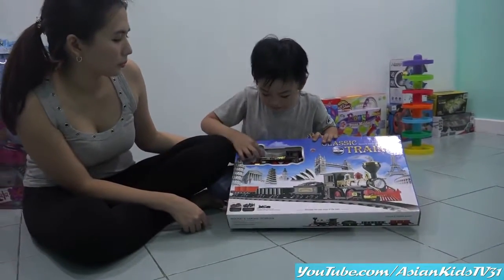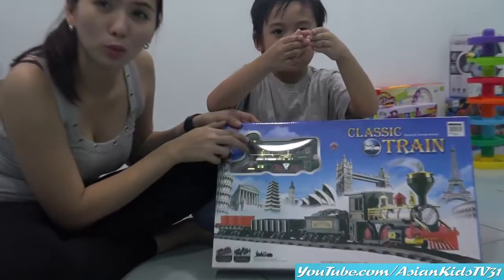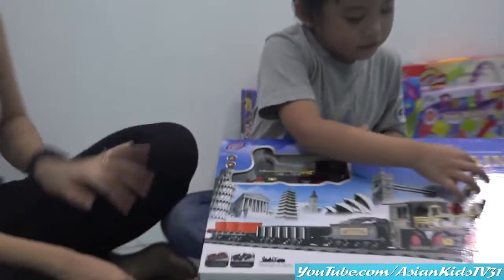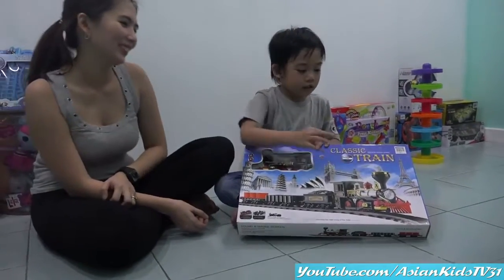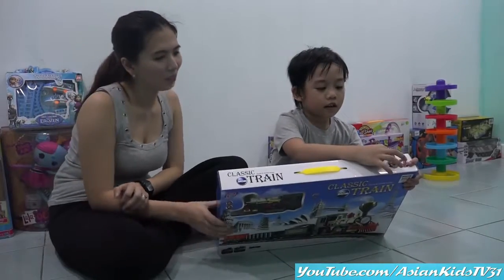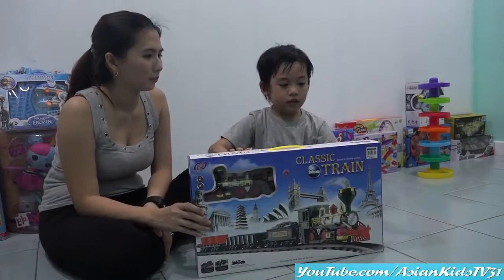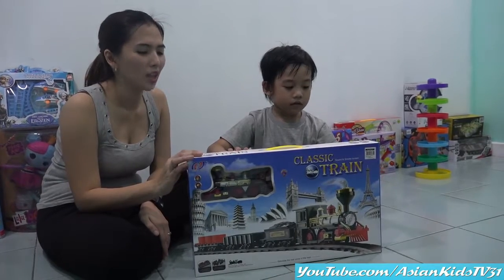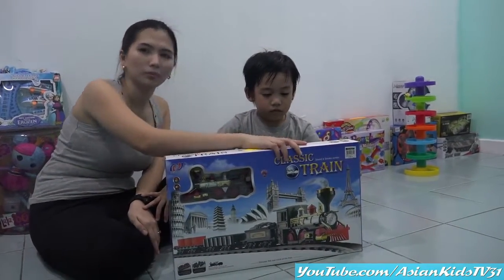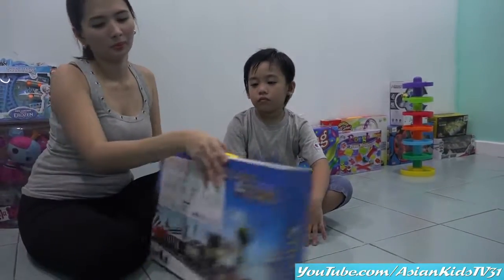Very good, okay. This is to chew? Chew down, chew. It's like this, making sounds and here. Sounds and smoke. Wow, it has smoke. Yes. And sounds. Just like the real train, I guess. Let's find out. Okay, the other side of the box, please.